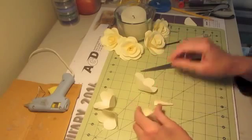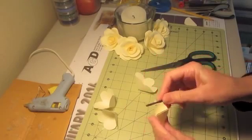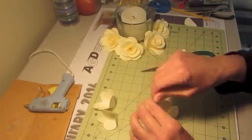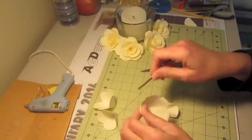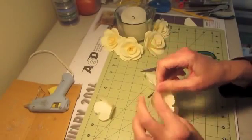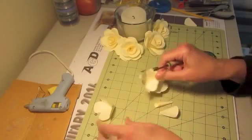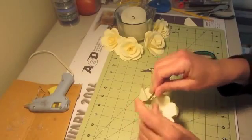First, I take a bead roller — you could take anything that's round: a screwdriver, a toothpick, anything — and just barely roll your edges. I just go through each one and roll my edges. You could distress your edges too; some pink would be real pretty, like a Martha Washington rose with the pink edging — if anybody knows what rose that is, I'd love a comment. Just curl these edges ever so slightly. Be careful: if you didn't have the scallop in here very much, when you go to curl them they'll start tearing.